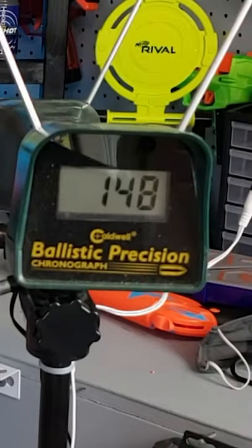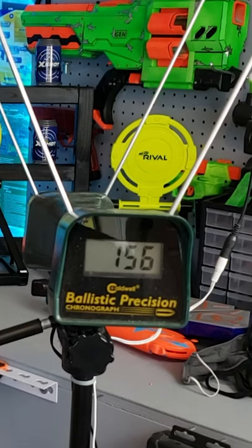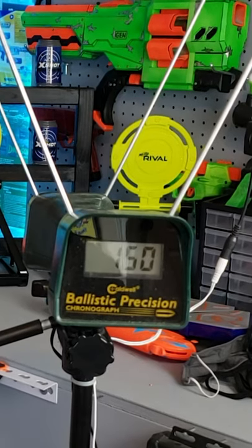Let's grab some chronograph. 148 — that is hot! 156 and 150.